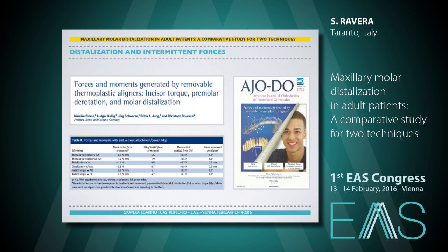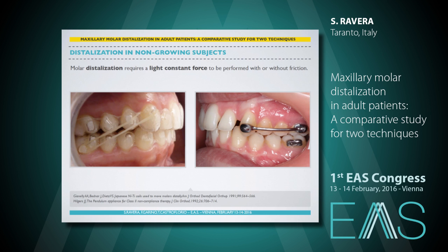With Invisalign, we release intermittent forces on the teeth we want to move. Thanks to the group of Dr. Schwartz, we know that forces and moments generated by Invisalign aligners for molar distalization are consistent with data published in relation to fixed appliances, are biologically correct, and can produce bone remodeling with less tissue damage than continuous forces.